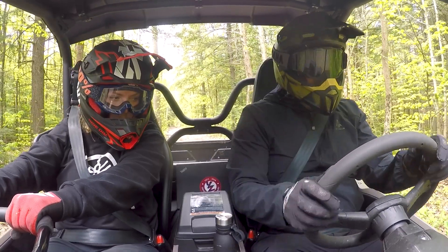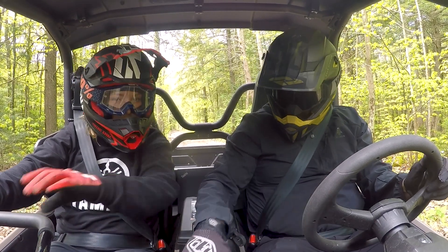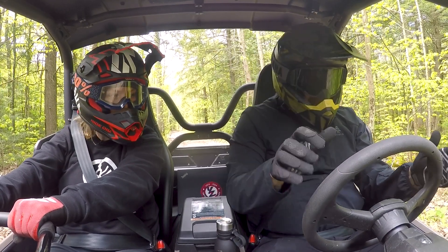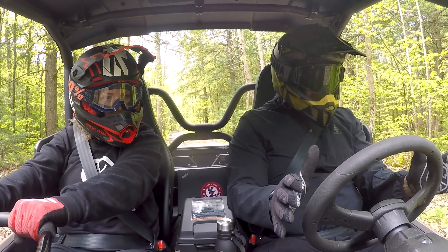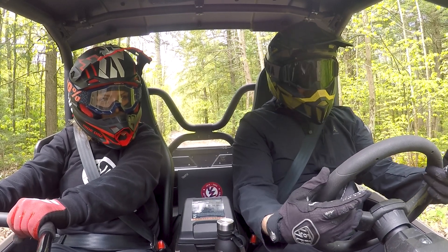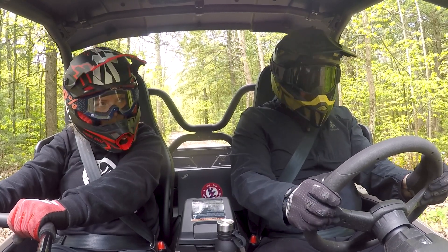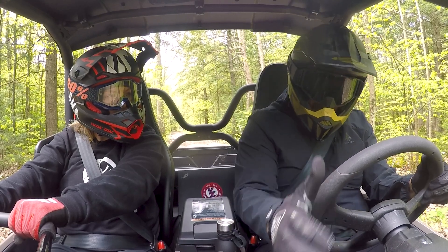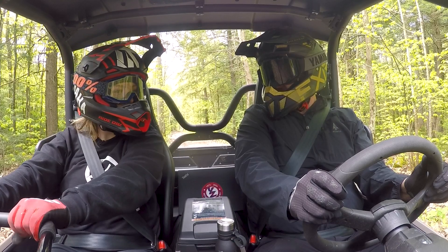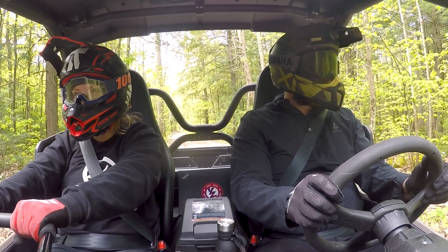We're in, locked, loaded, and buckled. We're currently in H — high. Make sure the parking brake is off, seatbelt's on, and you're comfortable. An important tip: don't wrap your thumbs around the steering wheel — it's dangerous. Yamaha actually built into the steering wheel a point where you can rest your thumbs so that if you hit a bad obstacle, your hands will slide off rather than injure you. They really did think of everything.